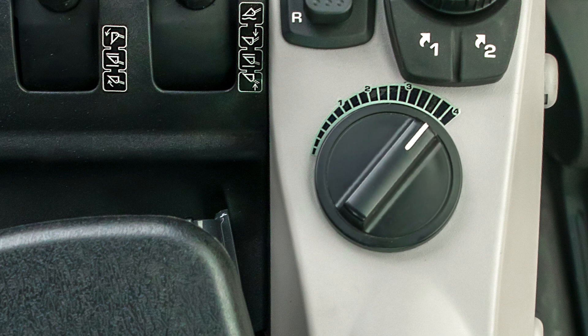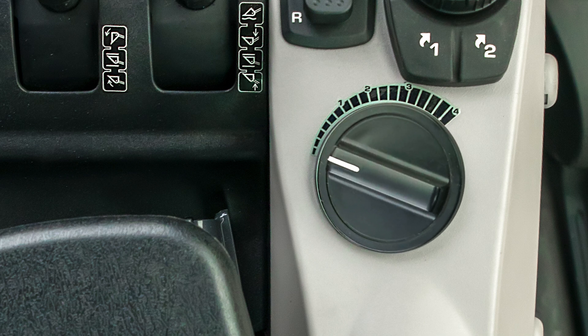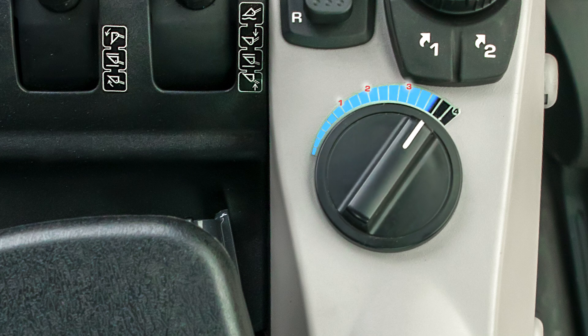Another new item on the right-hand console is the travel speed control dial, used to set a maximum travel speed for the machine. Since the WA-475-10 has an HMT transmission, the numbering on the dial corresponds to virtual gears one through four.